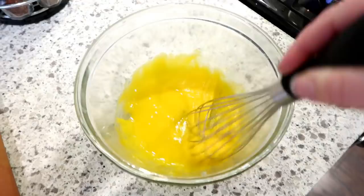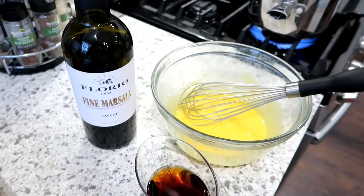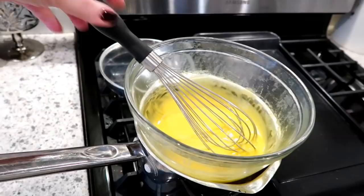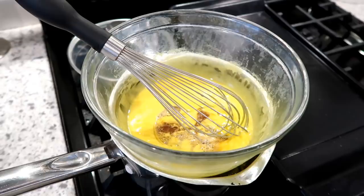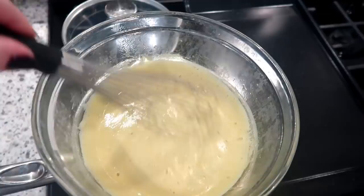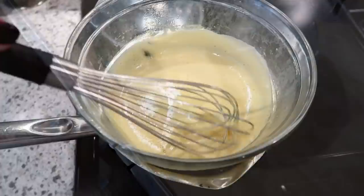I use a glass bowl over a simmering pot of water as my double boiler. I'm also whisking in some marsala wine to keep it authentic. If you can't find marsala wine you can leave it out — it won't have as strong a flavor but it'll still be good. Cook the custard over medium heat for about five minutes, stirring frequently so you don't end up with scrambled eggs. Once done, cover with plastic wrap and refrigerate for about an hour until cool, then you'll mix it with mascarpone cheese and whipped cream to make the cream filling.